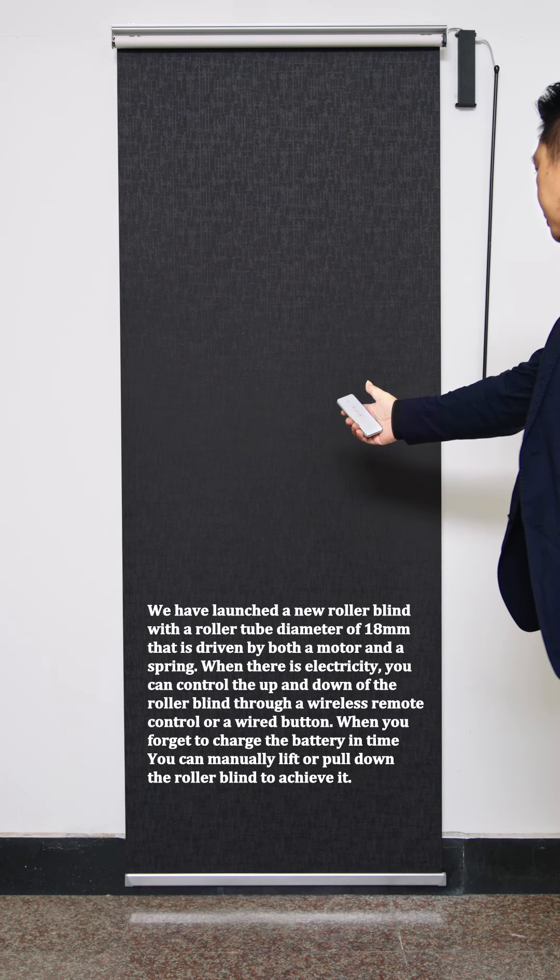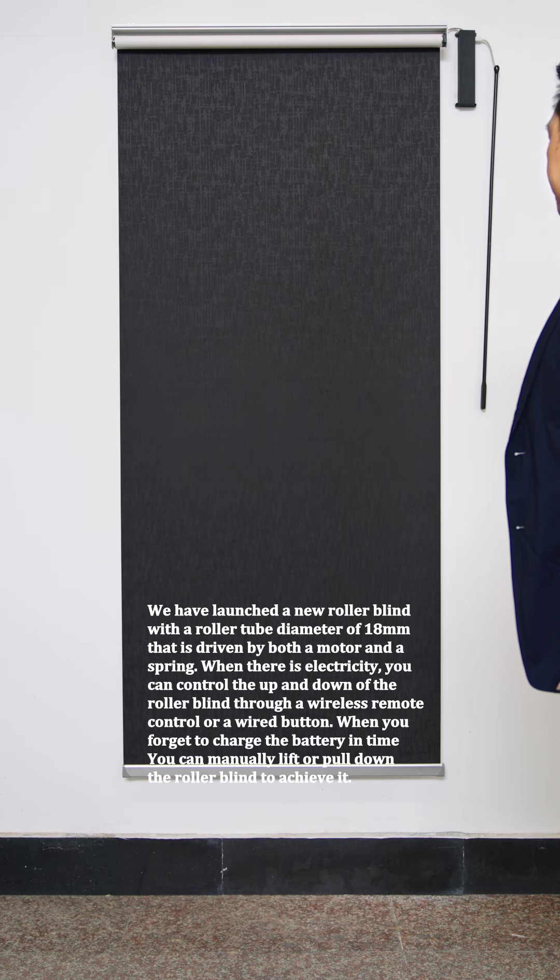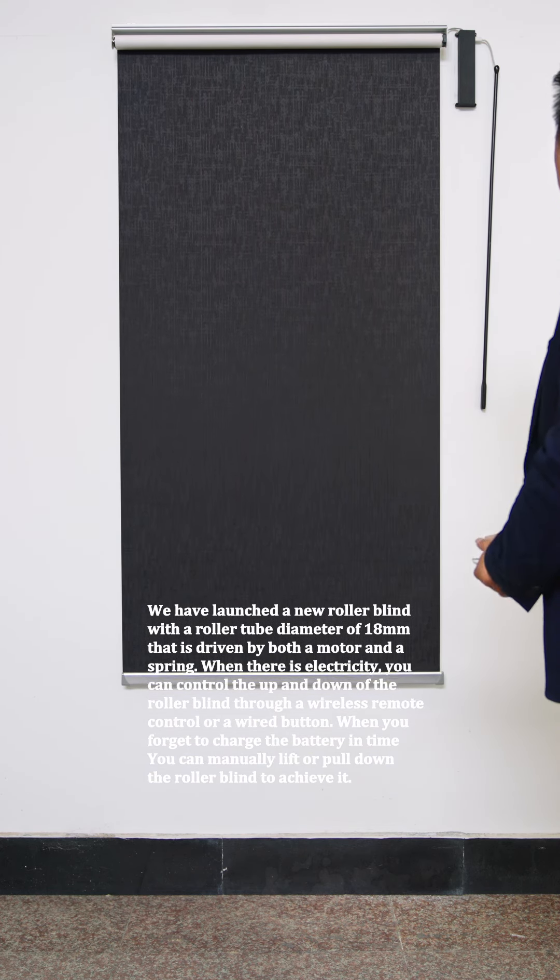When there is electricity, you can control the up and down of the roller blind through a wireless remote control or a wired button.